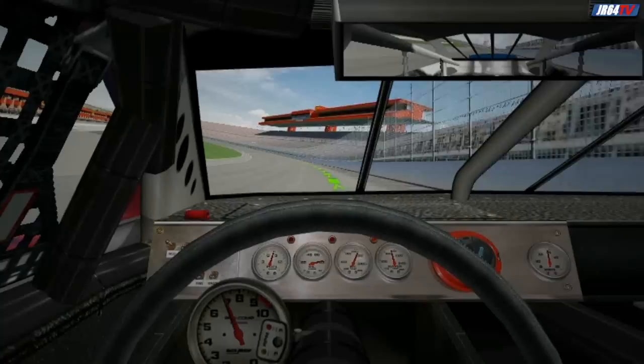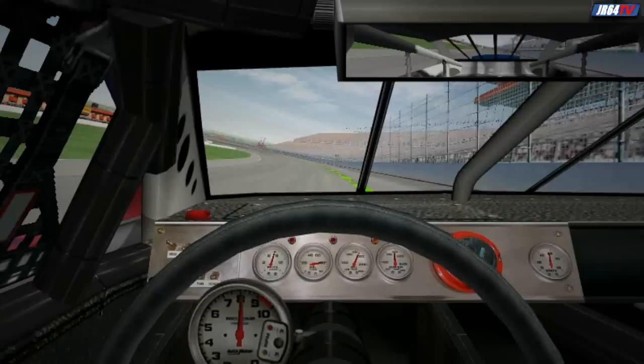You'll hit the front straight at around 165. Maintain full throttle and work the car to the middle of the track as you approach the start-finish line.